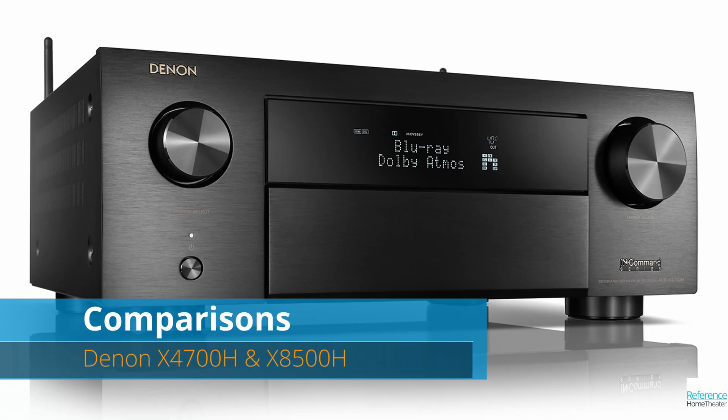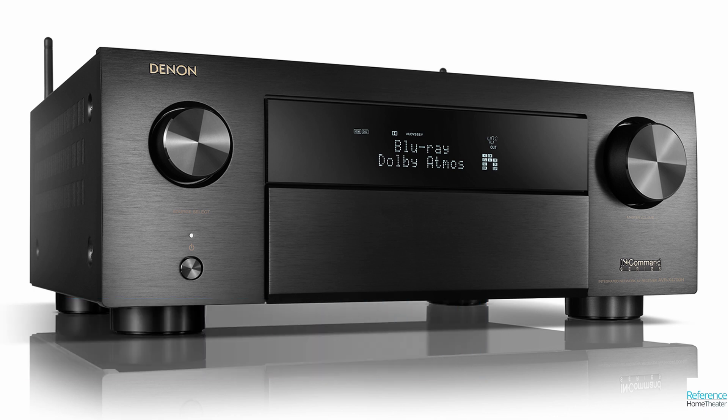Compared to the less expensive Denon 4700H, the 6700H has 11 channels of amplification instead of 9, and can support 13 channels with an external amplifier instead of 11. It also has 140W per channel instead of 125, and can support DTS:X Pro which the 4700H cannot. But otherwise the specs are very similar, and if you're only going to run 9 channels of audio, you can save $800 without sacrificing too much otherwise.